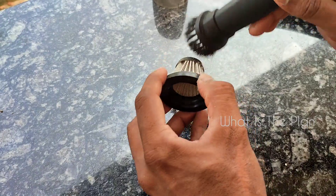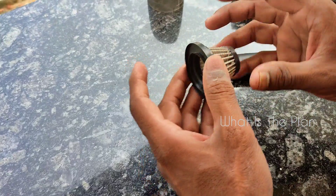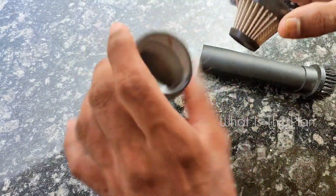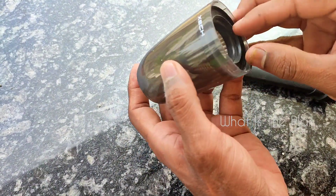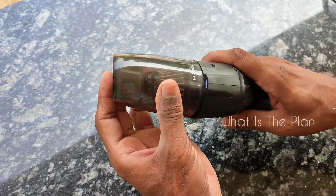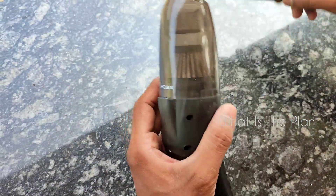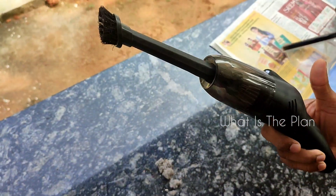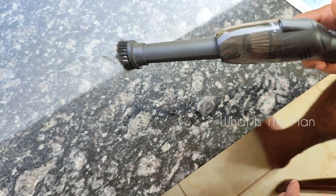The price of this vacuum cleaner is around 1500. You can search for it online on Amazon by searching for a small vacuum cleaner. It has some very good benefits. It is a rechargeable one and you can recharge it just like a mobile phone. The assembly of components is very easy — it has just three parts.